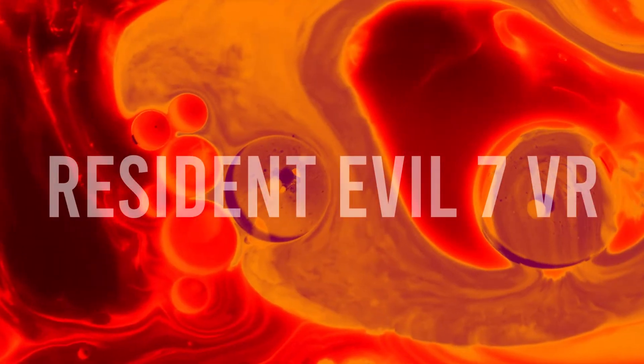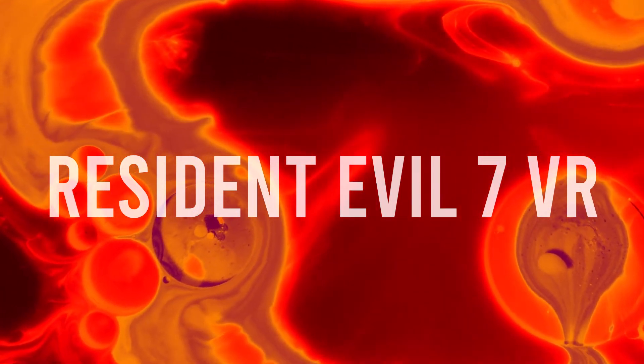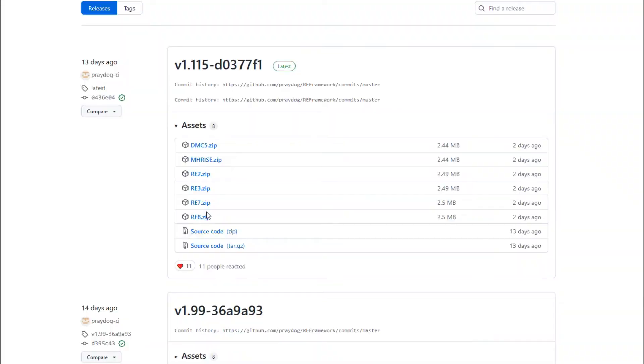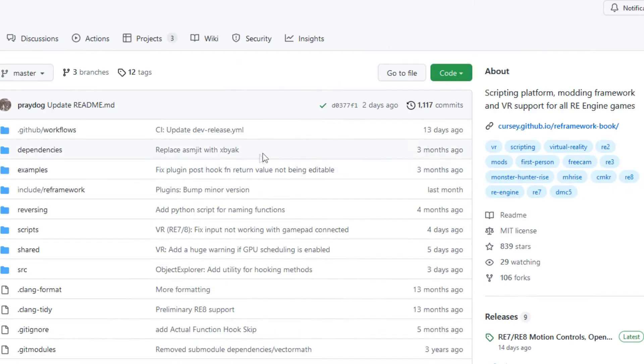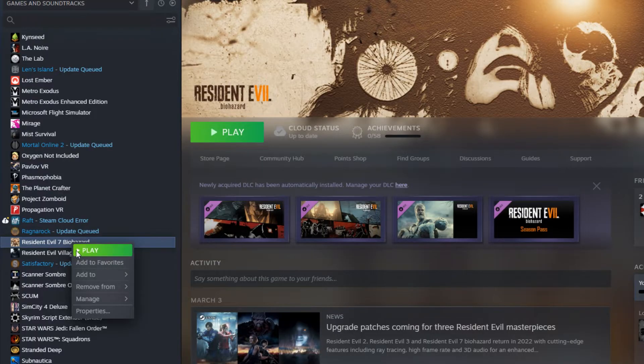So there are going to be two files that we need to download and extract — it's a very simple process and I'm gonna take you through it right now. Check out the video description and click on link 1 and look for RE7, which is our download. Then we're going to go to the second link in the description and click on 'Code' and 'Download ZIP', which is the second file we need.